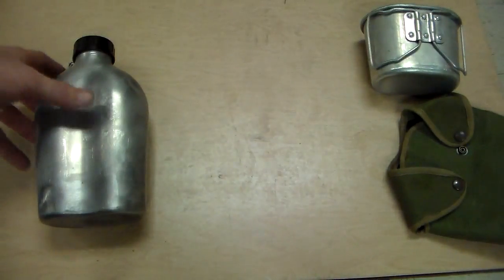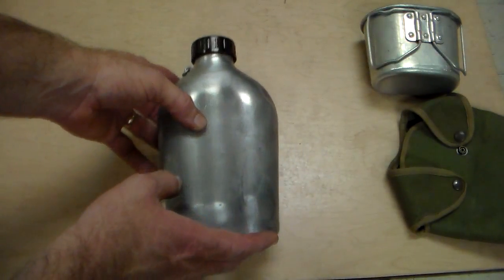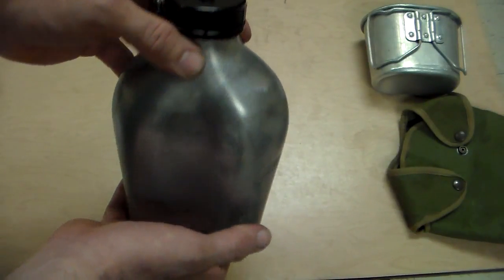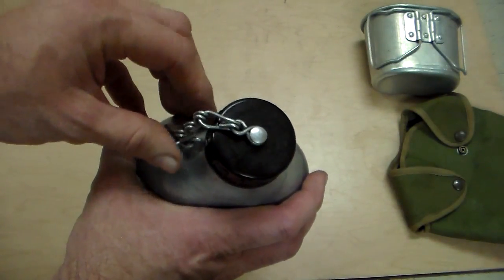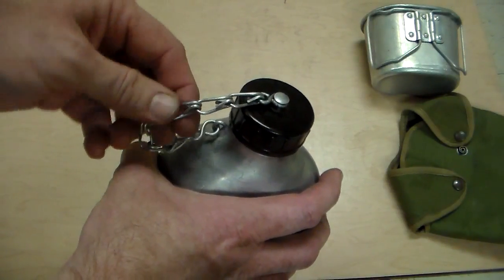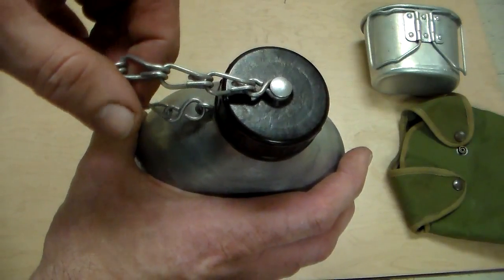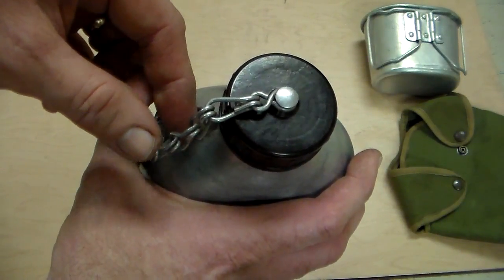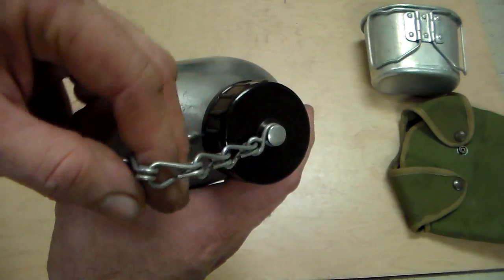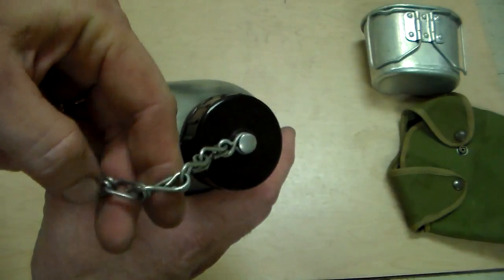Let's talk about the canteen first. This is an original - it's not one of the remakes by Miltec. And how you tell that is this chain. This one has coarser, bigger links on the chain. The one from Miltec, that's the remake, looks like it has almost like a heavy necklace chain on here.